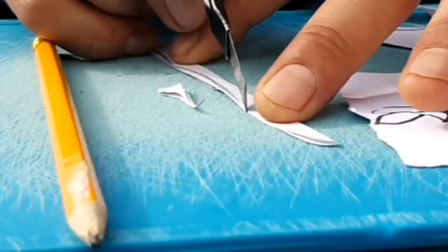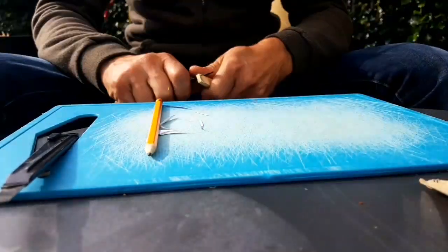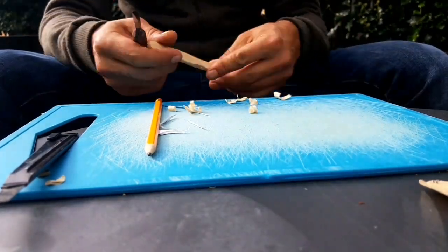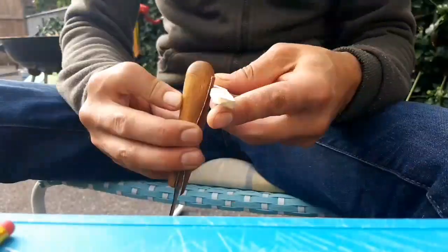Here I'm making a template so my spoon is a bit symmetrical. Drawing it on, and then some more cutting with my Swiss army knife. I also have a small wood carving knife.